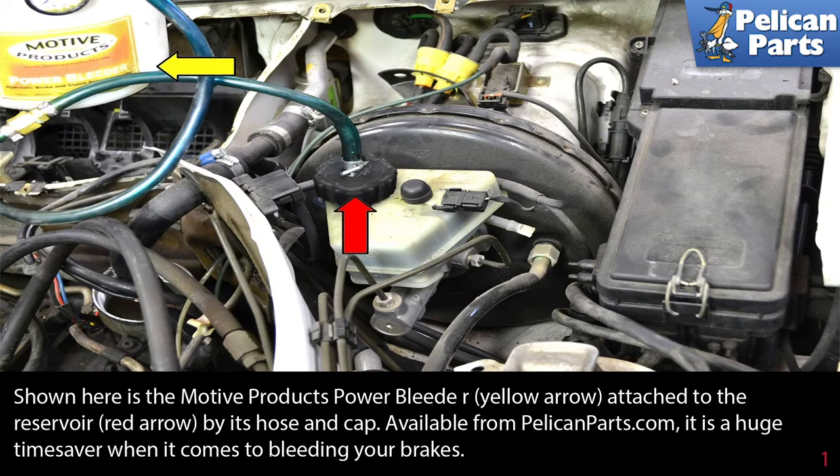Shown here is the Motive Power Bleeder, attached to the reservoir by its hose and cap. The Power Bleeder is available from PelicanParts.com. It is a huge time saver when it comes to bleeding your brakes.